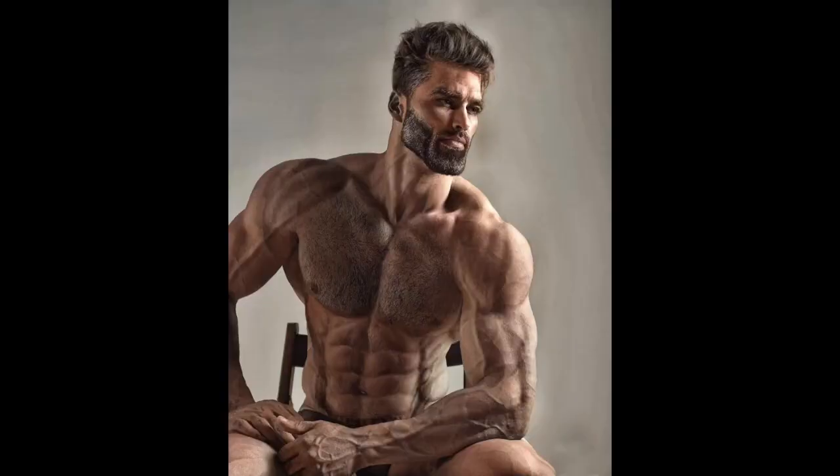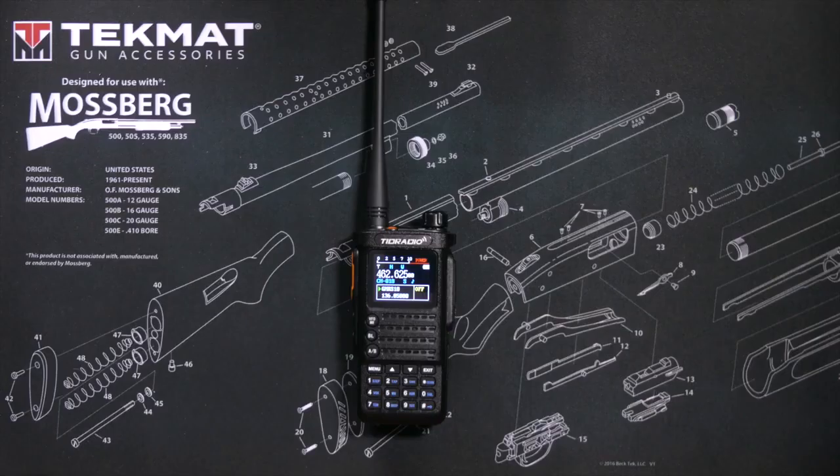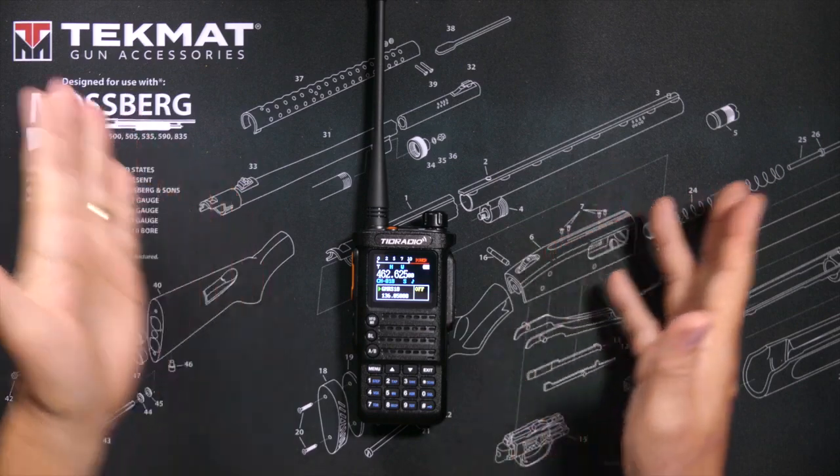Chris, how do you copy? How do I sound on my new TID Radio H8 GMRS walkie-talkie? Chris responds: 'You sound good, Randy. A little bit of a hiss, but legible, loud and clear.' After a quick signal check, Chris confirms he sounds good and identifies his radio as the TID Radio H8.